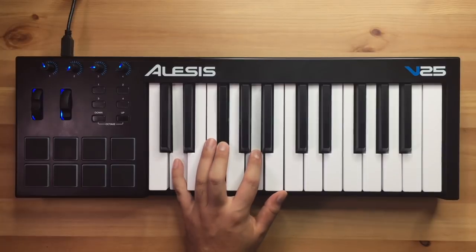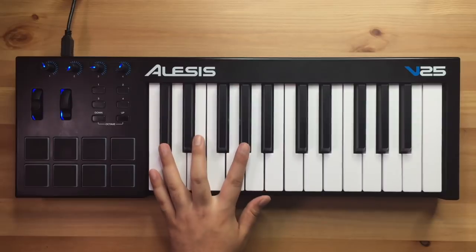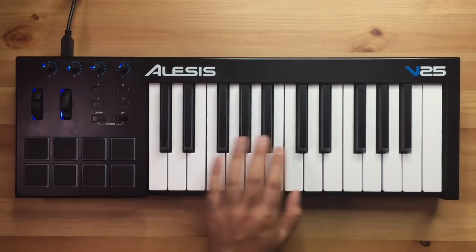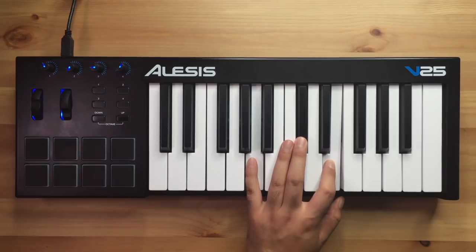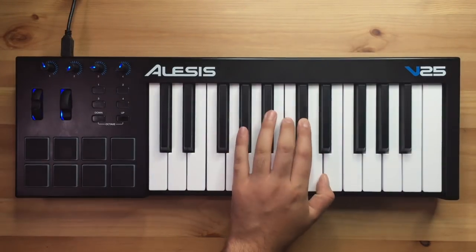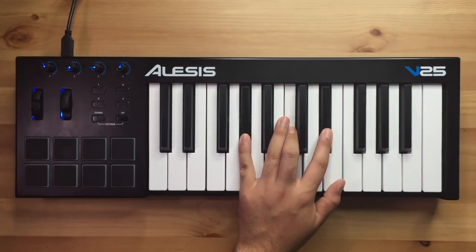Now I feel like I just need something to fill it out, so I'm going to go ahead and add in a Rhodes. That sounds good, let's record. So now I might go ahead and layer up something else with the melody sound — this little vibraphone should work out pretty well. Let's go ahead and record that.